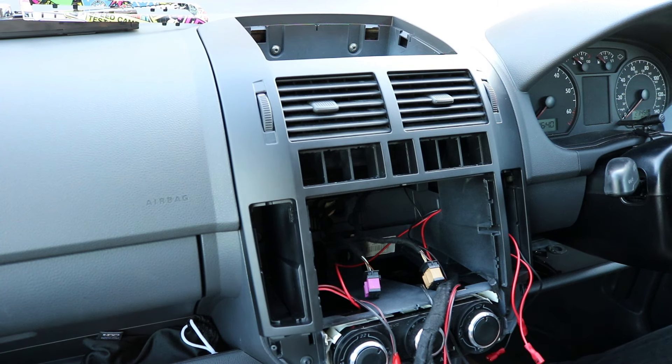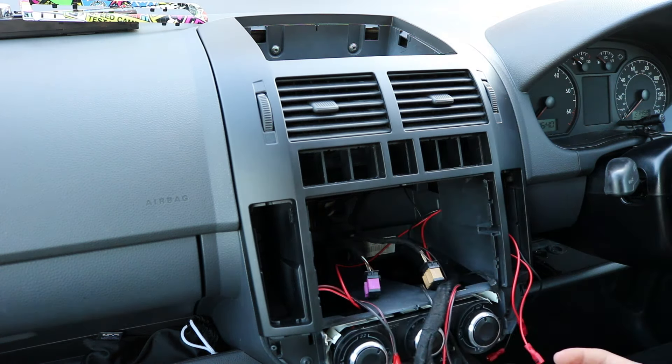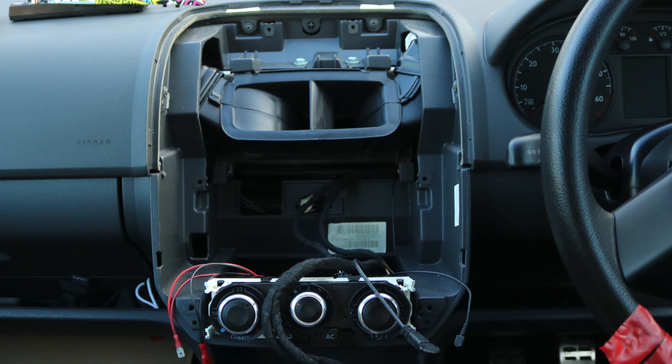Now you've got all that off, you're going to want to unclip any auxiliary items you've got, like a voltmeter. After you've unwired everything, you've got to undo all the screws. There are two screws down there in the back, one outside as well. There are two in the back here — they're torque screws — and two in the top. There's also one next to the heater dial and one on the other side.